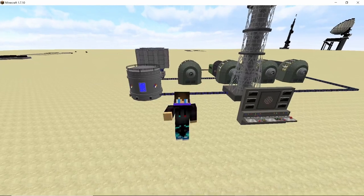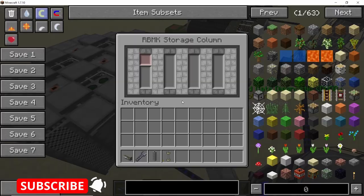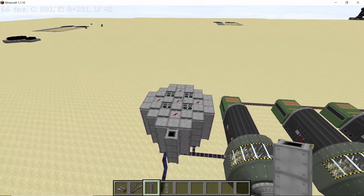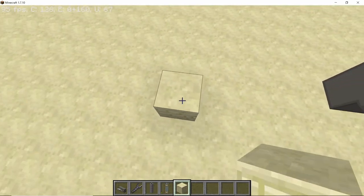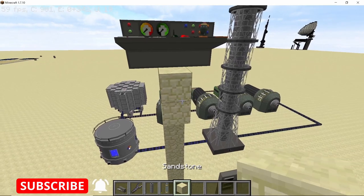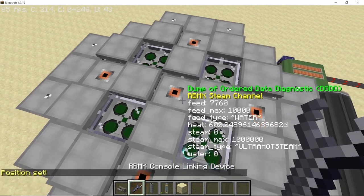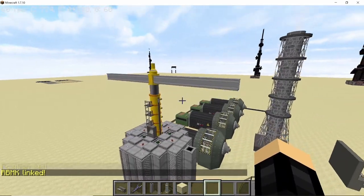So this was the RBMK setup I wanted to show you guys — it will run smoothly. Now let's see how to use the crane. To use the crane, you will need an RBMK storage column, a new block that was added. In this storage column we will place new medium enriched plutonium rods. Now we will link this RBMK to the crane console — it is best to use the console at a height where you can see where the crane is going. Take the RBMK console linking device, shift right-click on the RBMK, and then right-click on the crane console. As you do that, a crane will appear on top of the RBMK reactor.